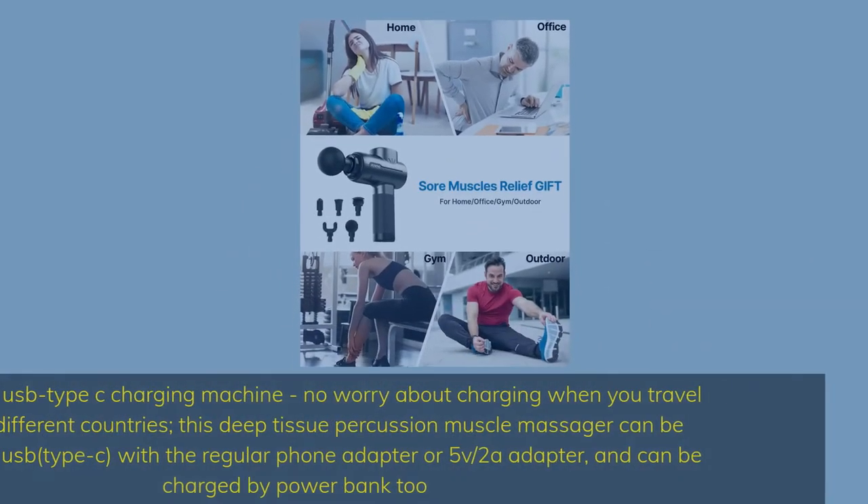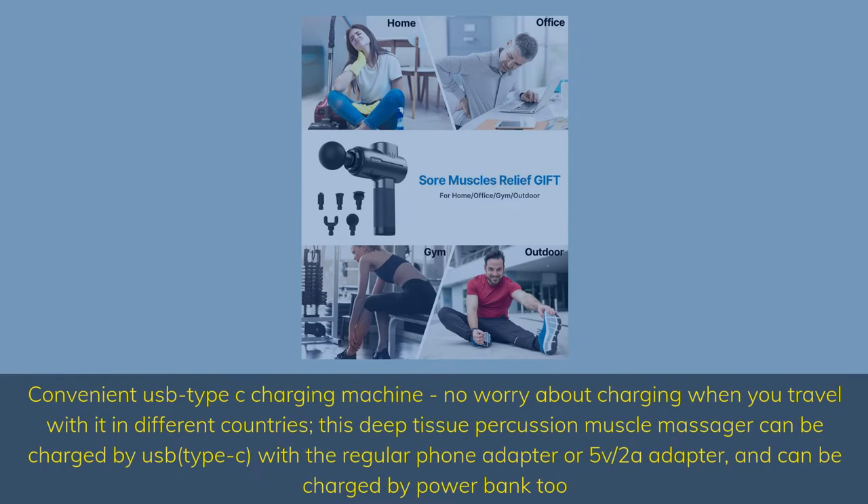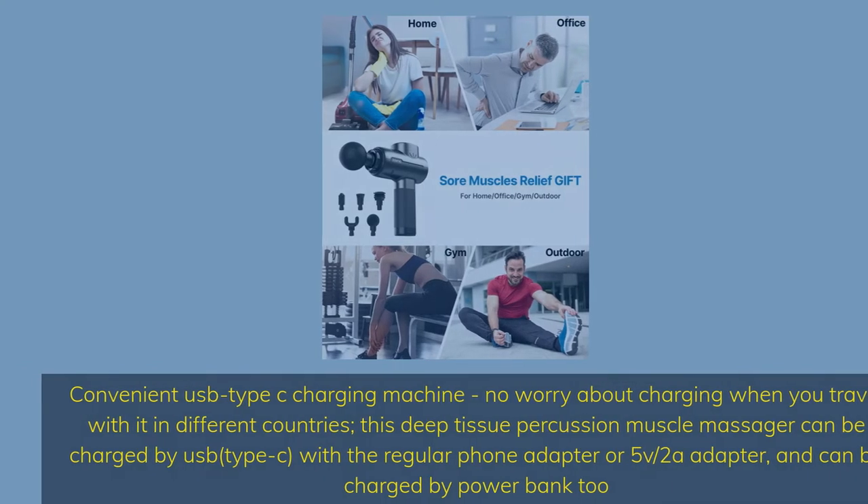Convenient USB Type-C charging. No worry about charging when you travel with it in different countries. This deep tissue percussion muscle massager can be charged by USB Type-C with a regular phone adapter or 5V/2A adapter, and can also be charged by a power bank.